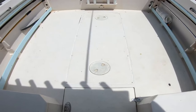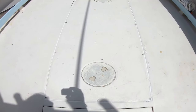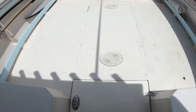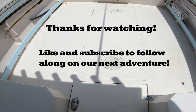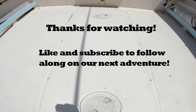We got the floor back in place. The fuel tank floor is all sealed back down. Hopefully everything is good to go and we can get back out on the water soon. If you liked this video, be sure to give it a thumbs up and click subscribe so you can follow along on our adventures.